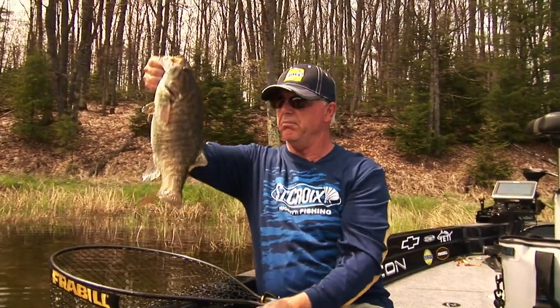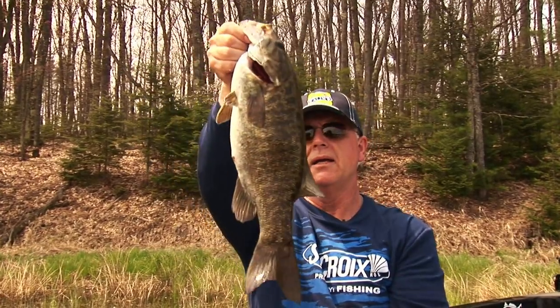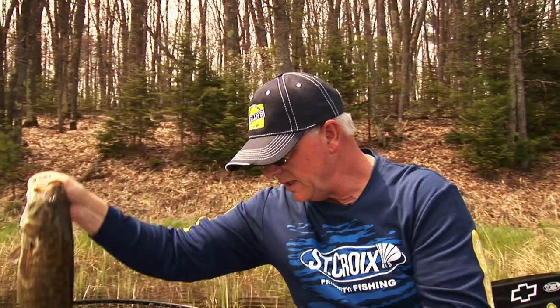I got a trailer hook and everything in him — big bronzeback, huh. Let's put her back and then I'll show you what we're doing here.